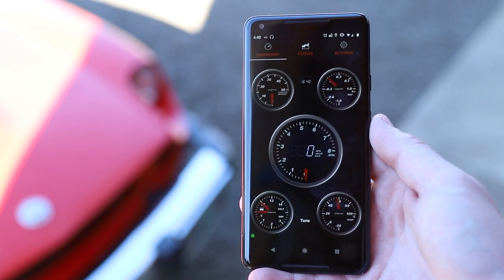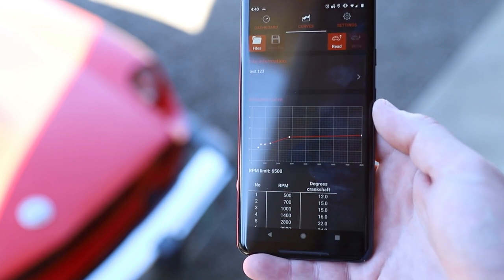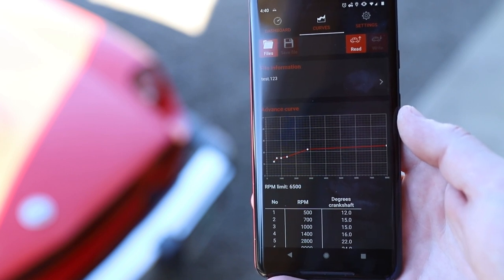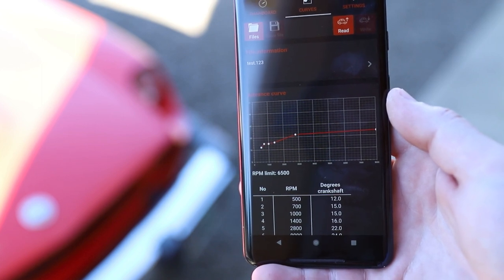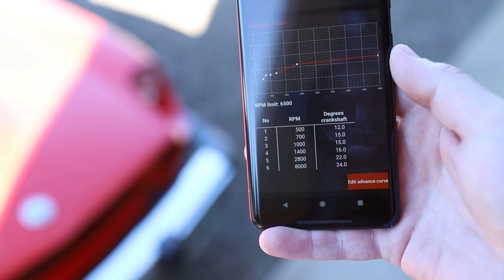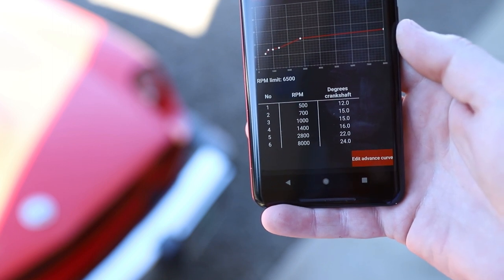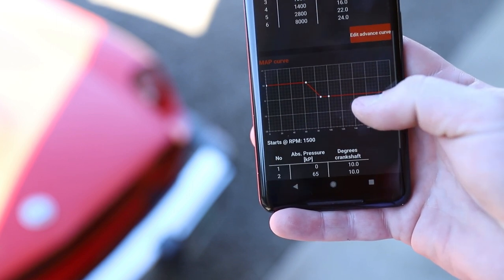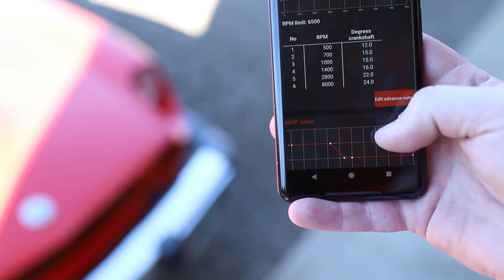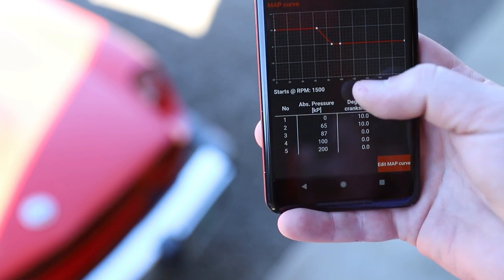Looking at the app now that it's connected up to the Bluetooth distributor, the car has to be in the on position but not running in order for you to play with these settings. Here are my current timing curves. I come in a little early at 12 at 500 RPM, step immediately to 15 and then hold that from 700 to 1,000, then jump only to 16 at 1,400. Then I go ahead and move up to 22 by 2,800 and 24 by 8,000. These are lower than the manual's 32 to 36 recommendation because I also have it set up with a 10-degree bump in from the map sensor, essentially like vacuum advance, gaining 10 degrees beyond 1,500 RPM as stated in the lower map settings.